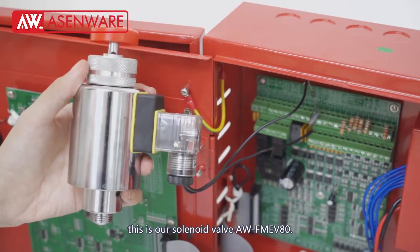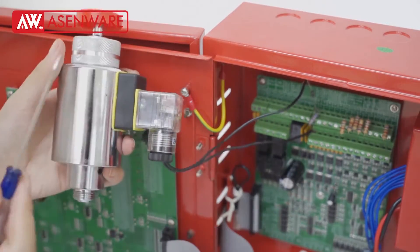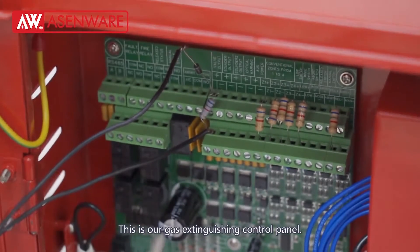This is our solenoid valve AWFMEB80. This is our gas extinguishing control panel.